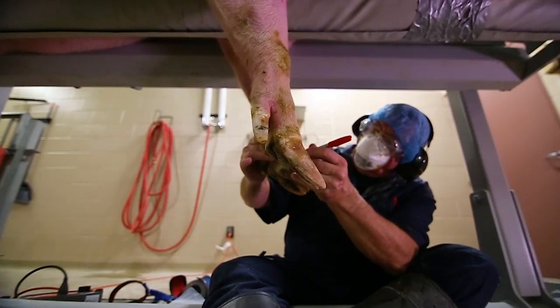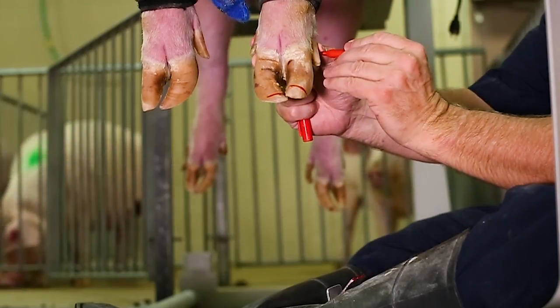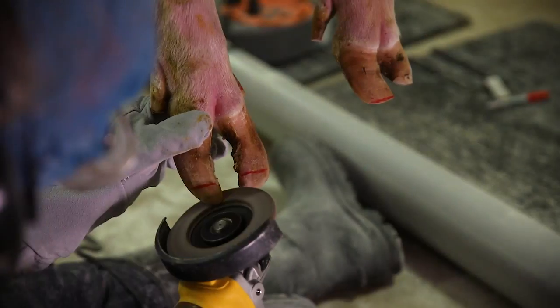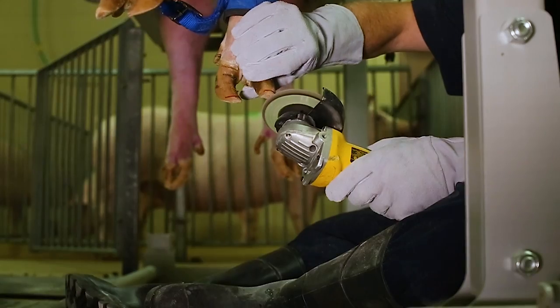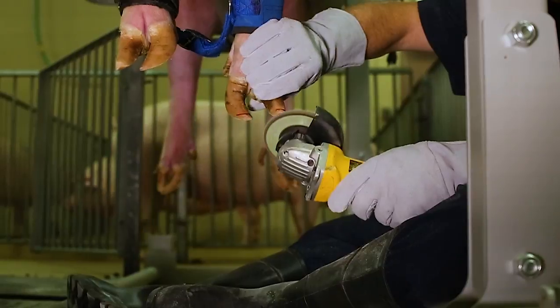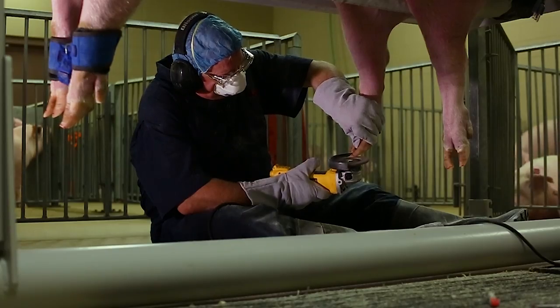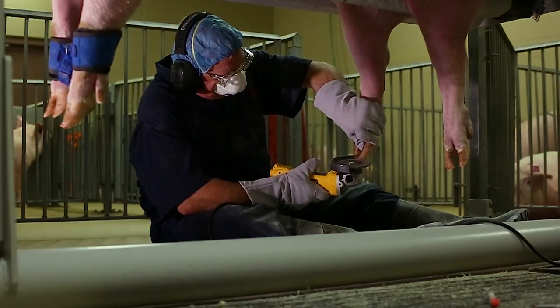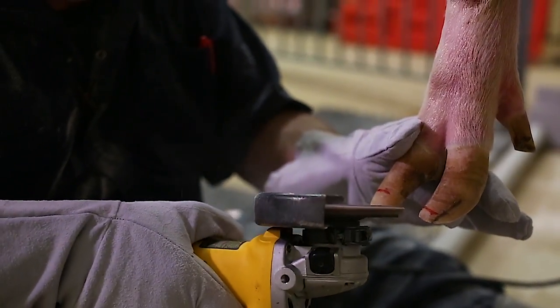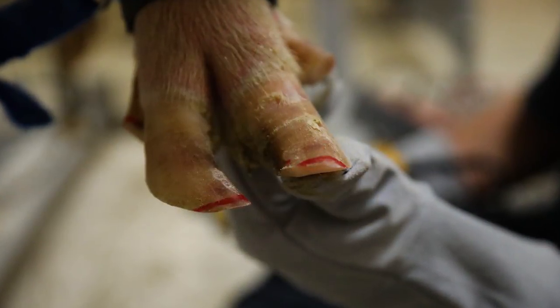Care must be taken to not trim toes and dew claws too short, as this can cause discomfort to the animal. To reduce the toe length, use the angle grinder to grind the toe back to the measurement mark. Trim the toes on both claws little by little until they are the desired length. Be careful not to trim too much, as you can cut into the corium and blood vessels and cause soreness and discomfort to the sow. If necessary, use the angle grinder to shape the toe. Both claws are now at a normal length.